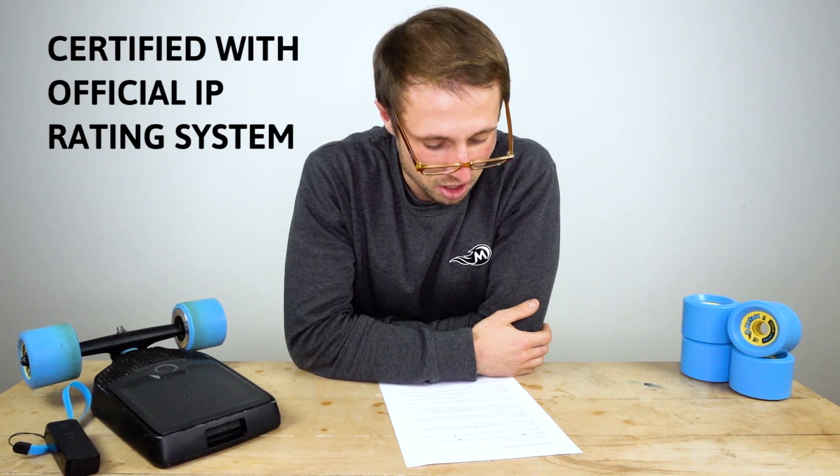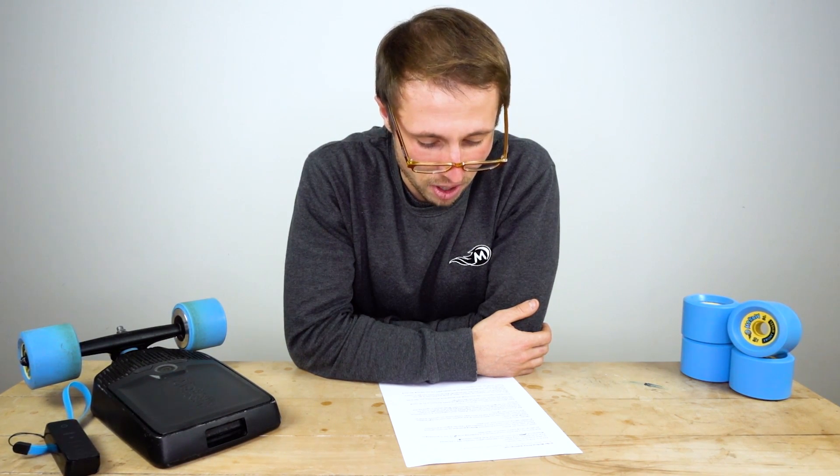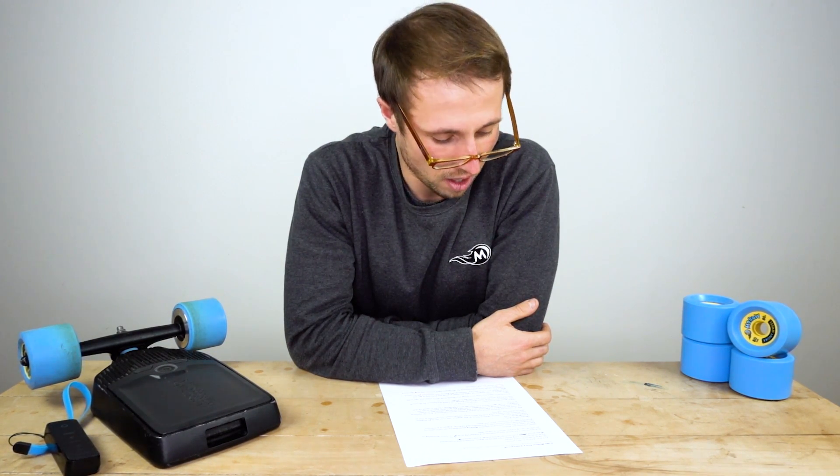The IP code is the international protection marking published by the International Electrotechnical Commission, IEC. It classifies and rates the degree of protection provided against intrusion, water and dust. Okay, enough geek speak.